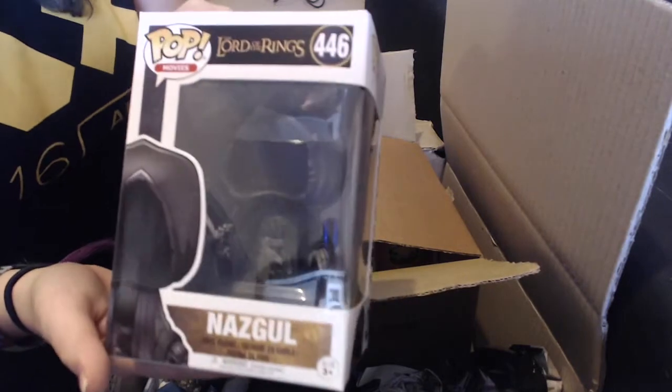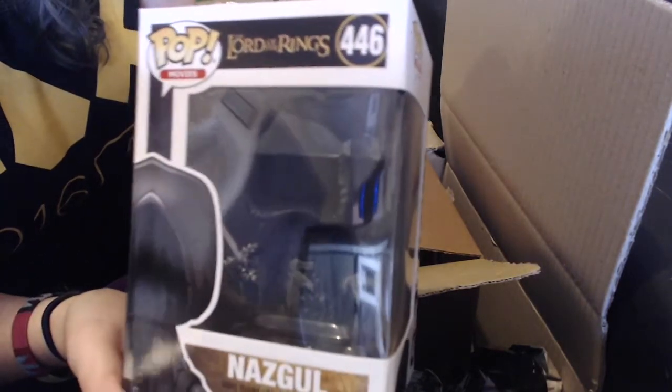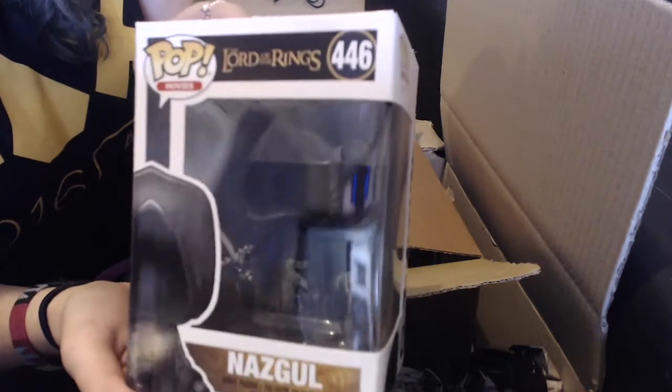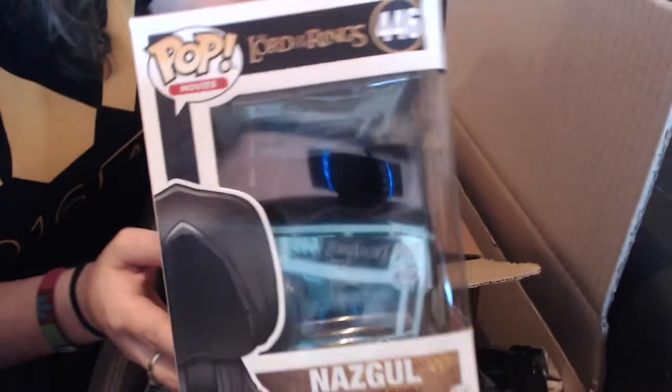Next we've got the Nazgul. He's got the holo, he's got no face — very dark. There's some details on his gauntlets. I'm not sure if you can see that, I've got terrible reflection.